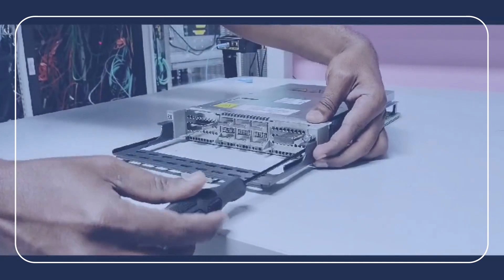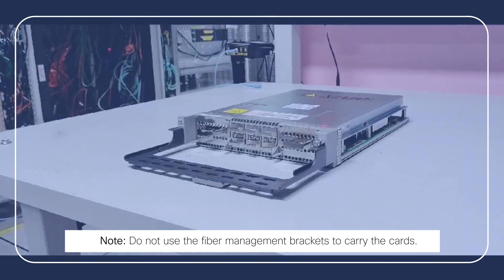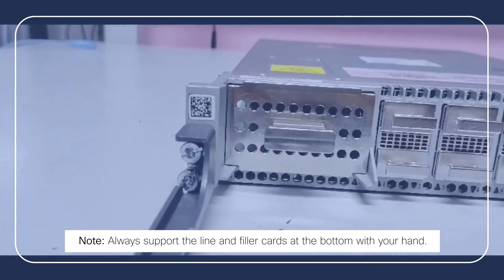Take care while handling the fiber management bracket. Use the fiber management brackets only for pulling out or pushing in the line cards or filler cards. Do not use the fiber management brackets to carry the cards. Always support the line and filler cards at the bottom with your hand.